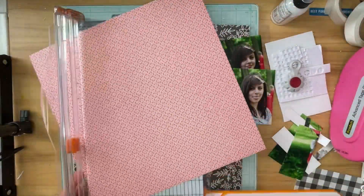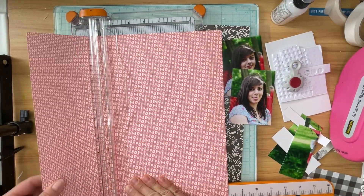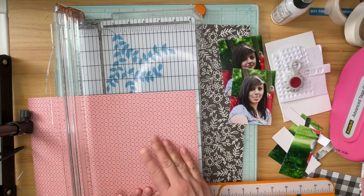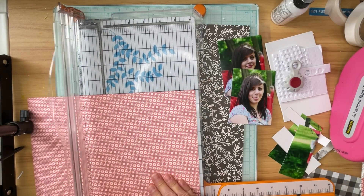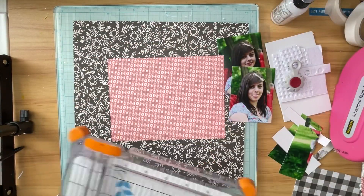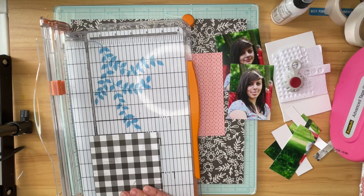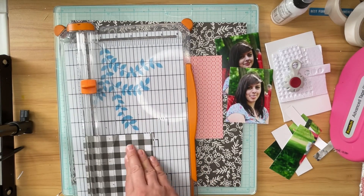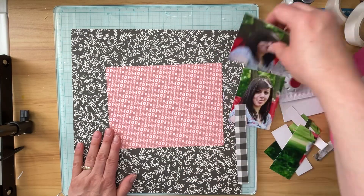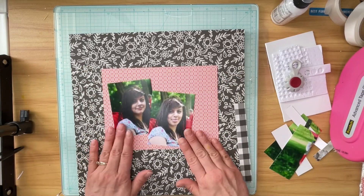Next I'm going to cut the red and white pattern paper down to six by eight and then I'm going to set aside the extra pieces — I'll use them in another layout another time. I wanted to use this piece because it was a smaller pattern, and then I'm going to bring in this black and white gingham, which is from Simple Vintage Lemon Twist. It is actually a scrap from a previous layout that I've just cut down with the hopes that I could use it.